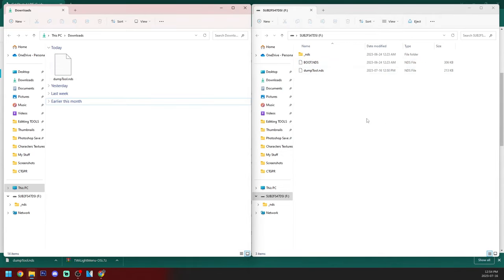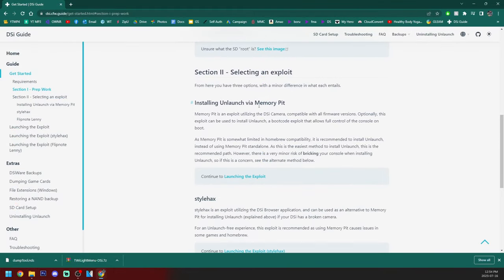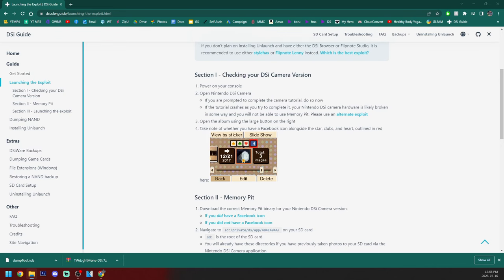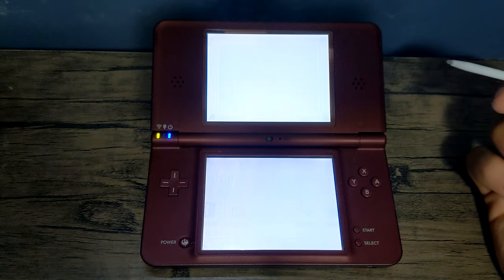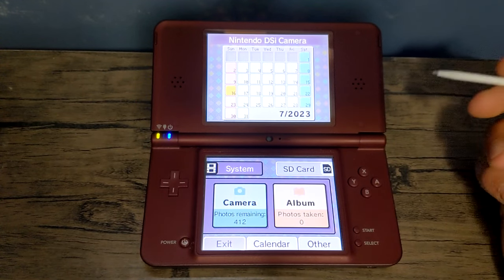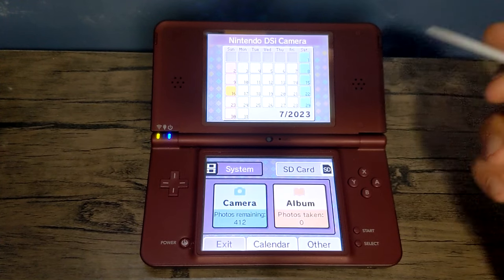Now we are going to pick an exploit. Back on the official guide, we're going to be using the memory pit exploit. Click on launching the exploit. We need to check our DSi camera version, so eject your SD card, place it into your DSi. Once you're on your DSi, head into the DSi camera. If you haven't used it already, you will have to do a tutorial, but on this used DSi they have already done it.